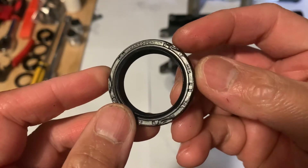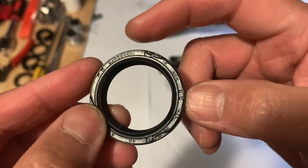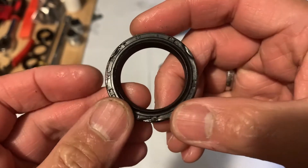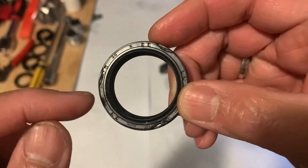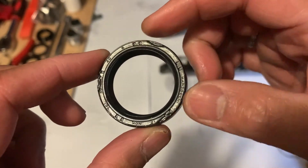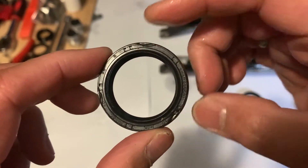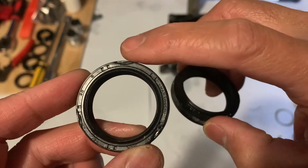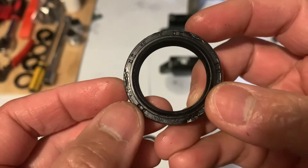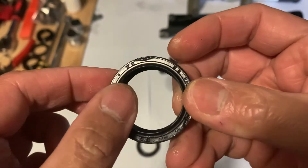Based on what we have here, the oil seal is a Marzocchi original oil seal. The size of this oil seal is 30mm on the inside diameter, 40mm on the exterior diameter, and 8mm thick. So we have a 30mm x 40mm x 8mm oil seal. What we're going to do is order this part and get a replacement.